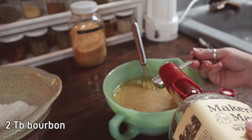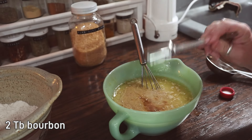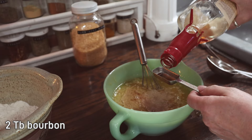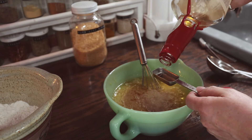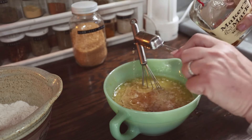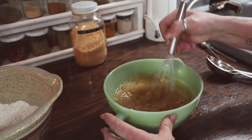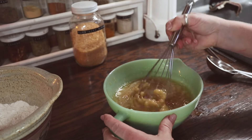And now, of course, we're going to add in a little bit of bourbon — two tablespoons. This doesn't make the banana bread taste like bourbon, but it gives it a rich and incredible flavor. We're going to stir those together.